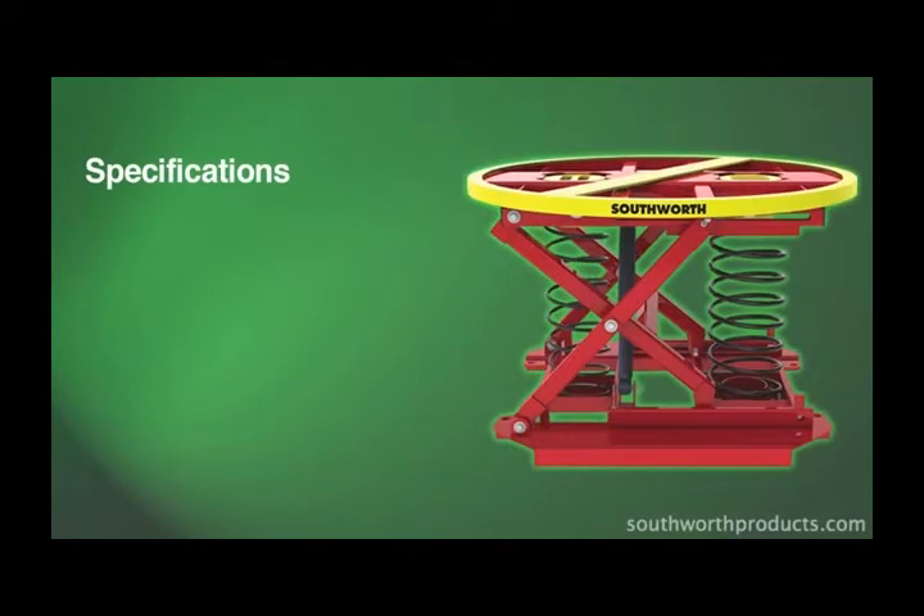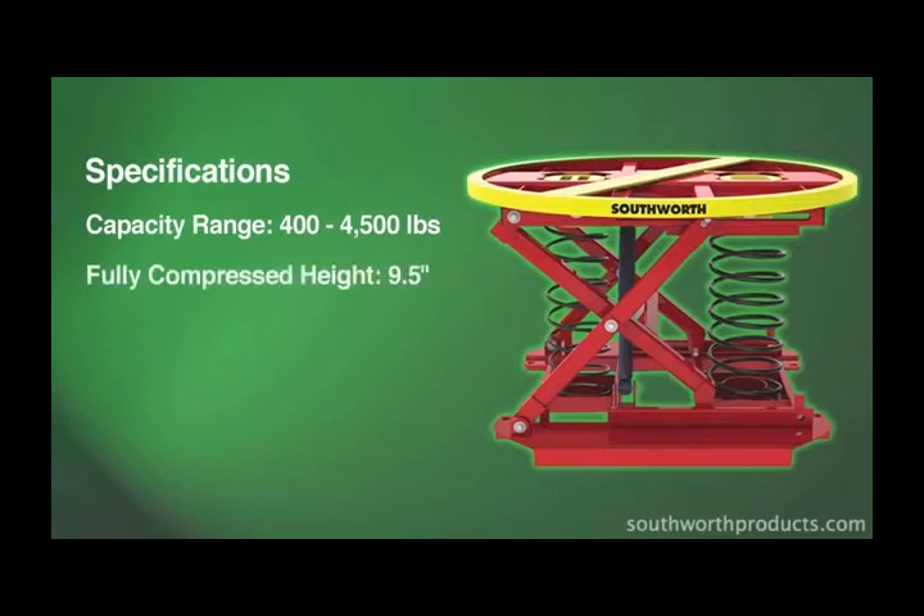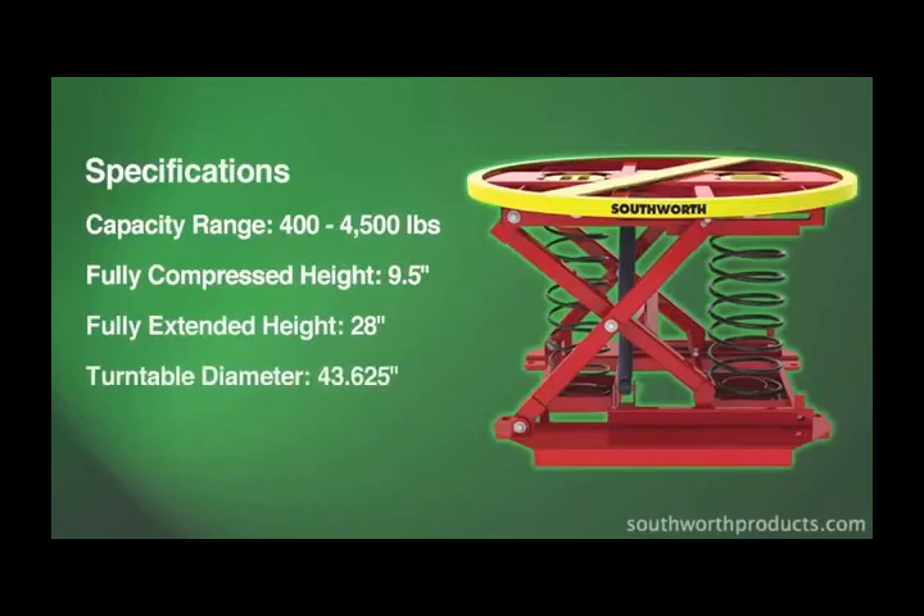The Pallet Pal 360 can be used with a wide range of load weights, from 400 to 4,500 pounds. When fully compressed, the lowered height is 9½ inches. The fully extended height is 28 inches. And with a diameter of 43 and 5/8 inches, the turntable ring accepts a wide variety of pallet sizes.